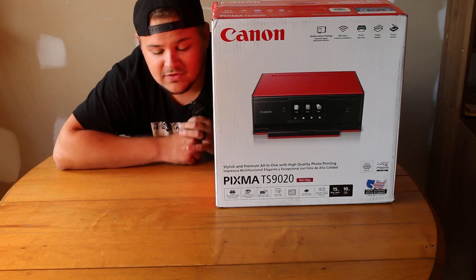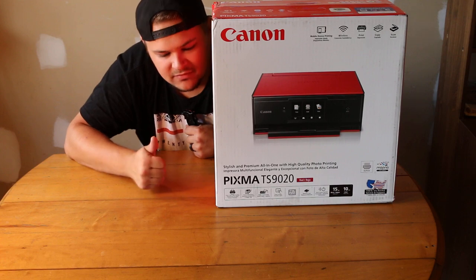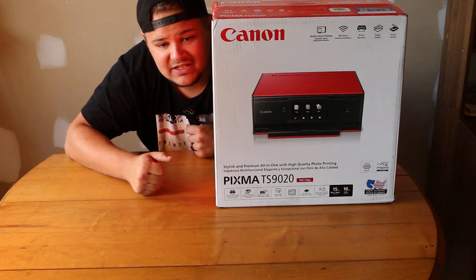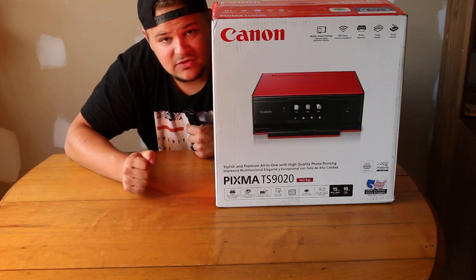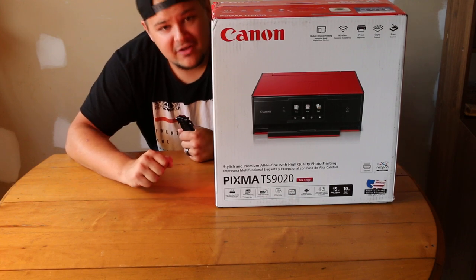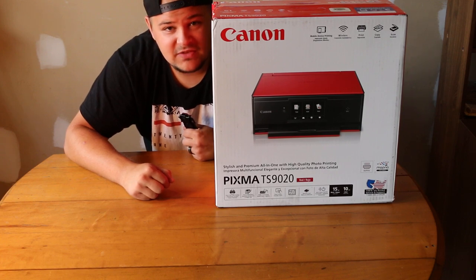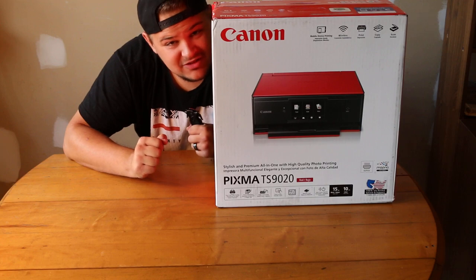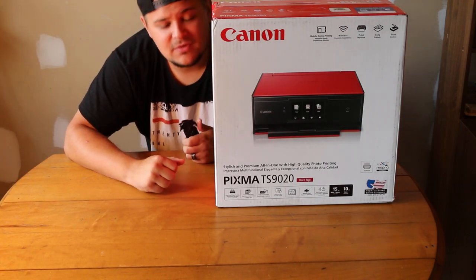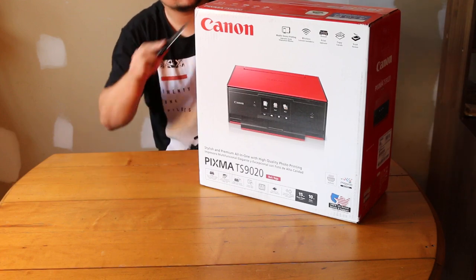If you have any of those accounts, drop a follow on them — it makes me feel great and I really appreciate everything you guys do. Photography is also another big passion of mine, so I'd appreciate it if you guys drop a like on some of that stuff too. But let's get right into this unboxing — I have no clue what to expect in the box outside of a printer and cables.